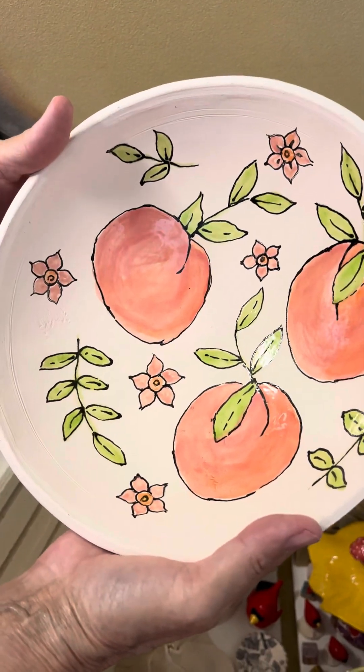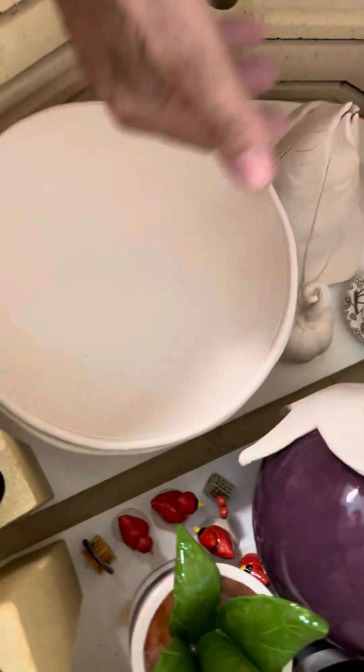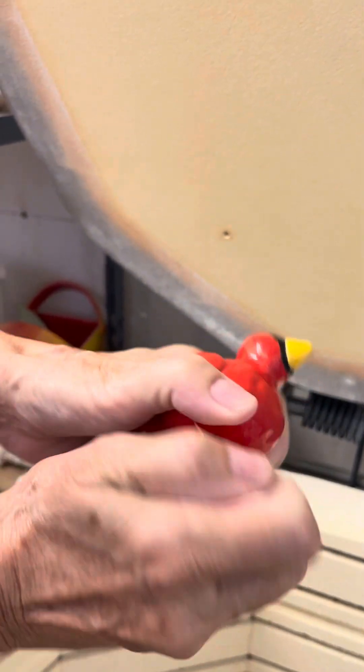Oh, the peach bowl is in there — that's gorgeous. There are several bowls in there, but the other ones aren't glazed, so I'm going to leave those in. There's a big cardinal — that's very cute. We'll put a stick in that and put it in your garden.